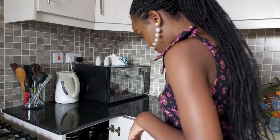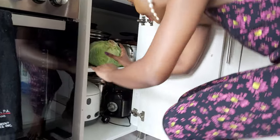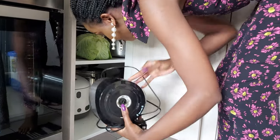The next thing you need is a blender, which is what I'm going to get now. Don't worry if you see a cabbage inside my cabinet — it means the girl is living healthy, sweetheart. So that's my blender.